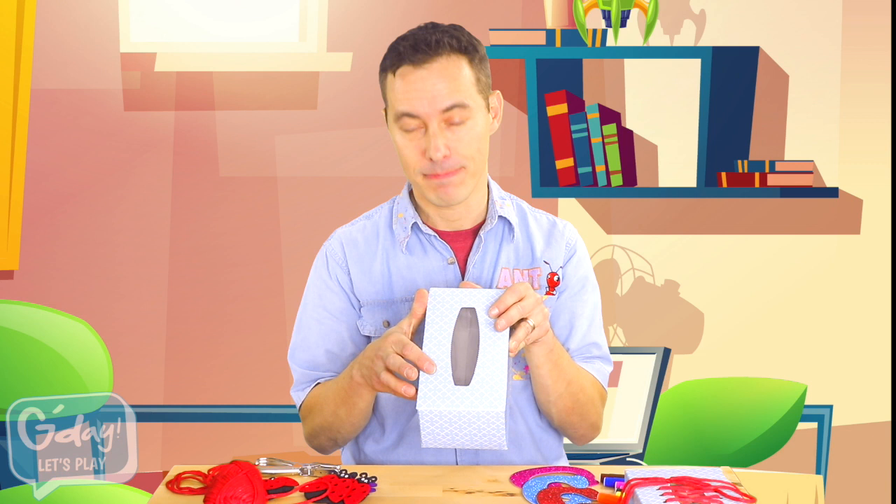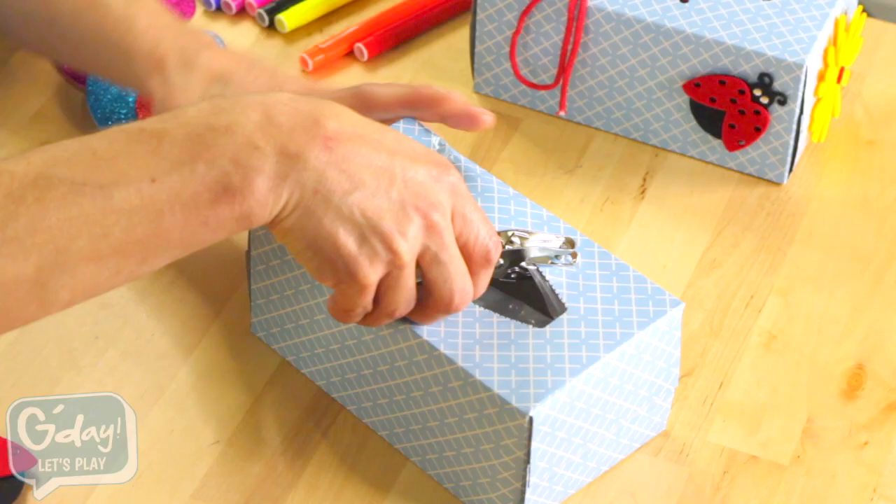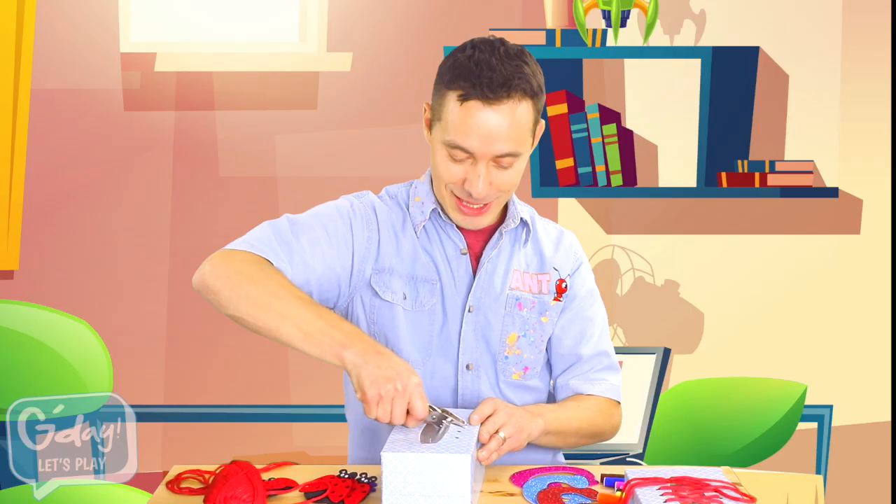Then, you'll need to punch some holes in the top of the tissue box. I have a hole punch for that, but you could use a pencil to push holes in the top of the box. First, you'll need to punch eight holes. One, two, three, four.